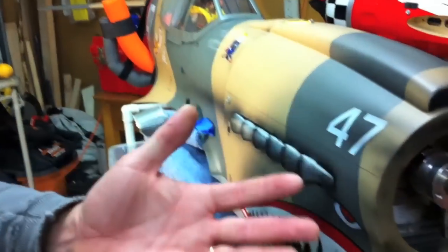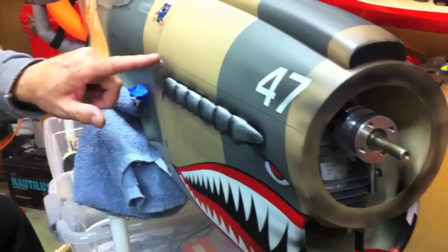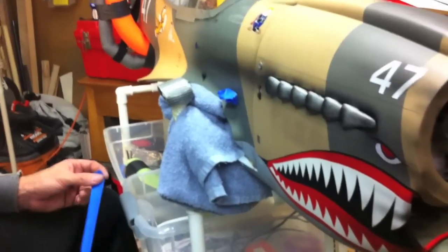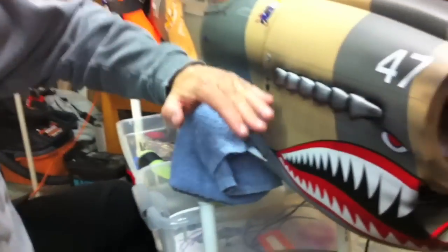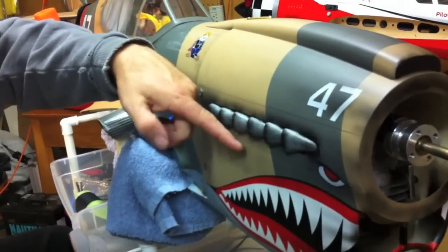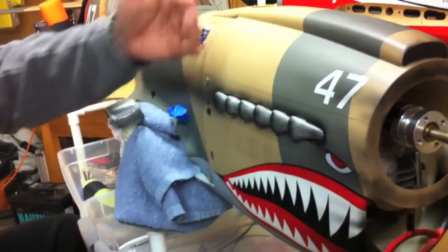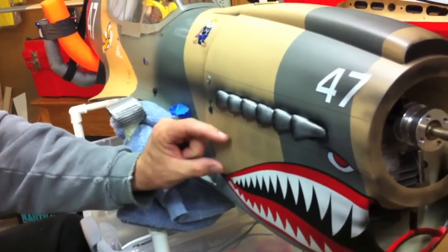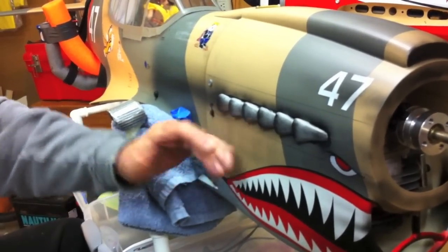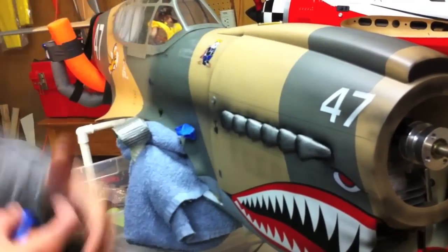Don't get too ridiculous with it — you want to see the number, obviously. That's just the basic front. Now let's go ahead and do this panel. When you have multiple panel lines going on top of each other, it's always best — in this case I'm going to be taping off high here and spraying down so I have my fading down here. In something like this, always start at the lower one and work your way up because of the overspray going on top.